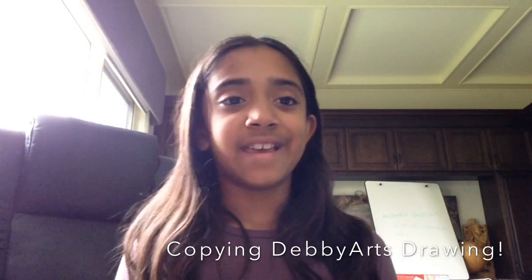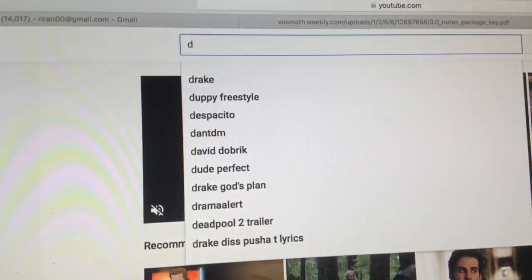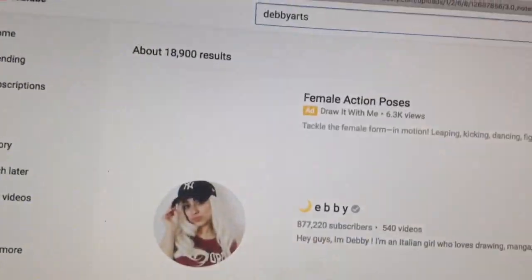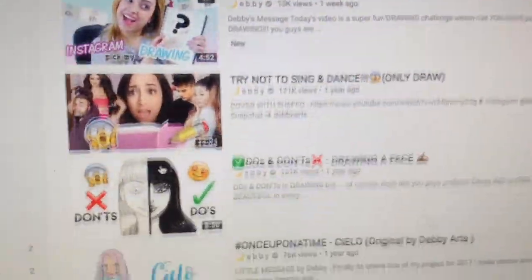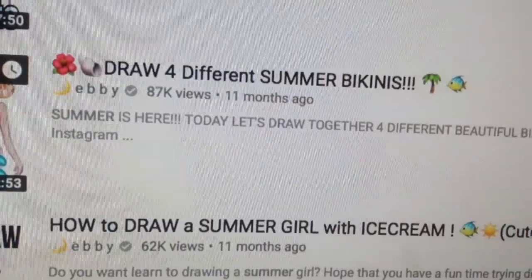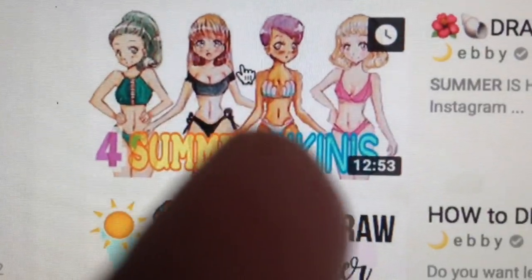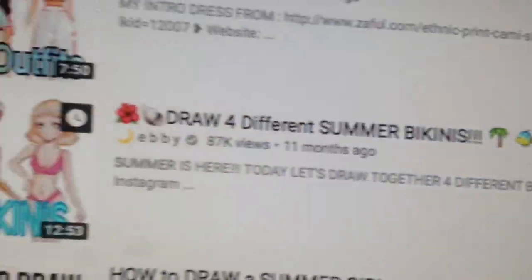I just have some paper, some pencils, and an eraser. I'm going to go on my computer and let's see how this goes. Right now we're going on to YouTube — I'm just going to search up Debbie Arts and see what I can find. Okay, since summer is coming up soon, I'm going to draw one of these summer ones — whichever one I like the most. Let's do this.